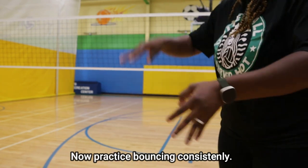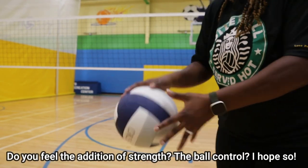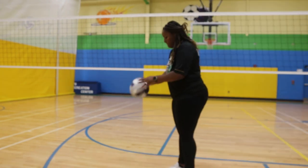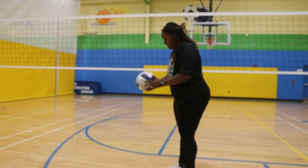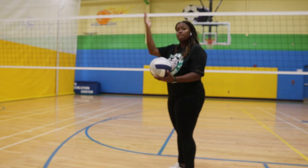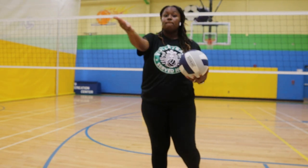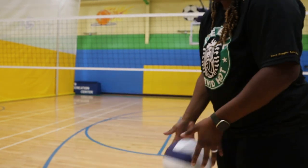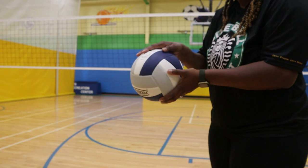Now, once you feel like you have a ball shaped hand, the best thing to do is to bounce it over and over again until you can get some consistency. We want to work on that muscle memory of how our hand is shaped, so that way you can determine in your mind what feels good to you. Once you determine what feels good, you know how your ball shaped hand should look for you.